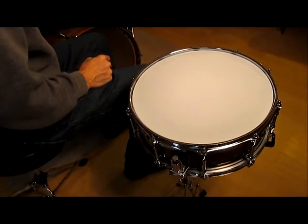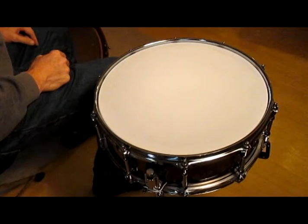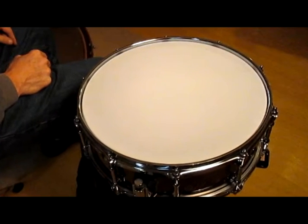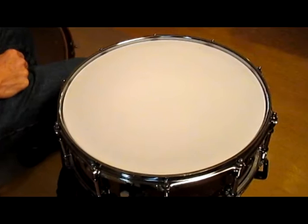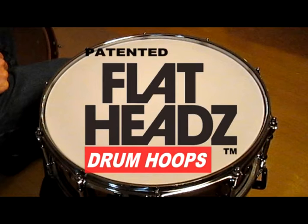One of the most time-consuming and frustrating parts of being a good drummer is keeping your drums in tune. In our ever-widening mission to help, Eccentric Systems would like to announce an end to this frustration with the release of our patented Flathead's Visual Tuning Assist Power Hoops.